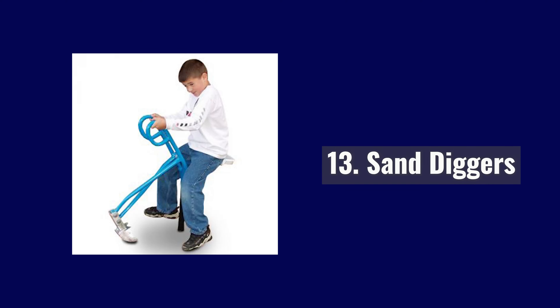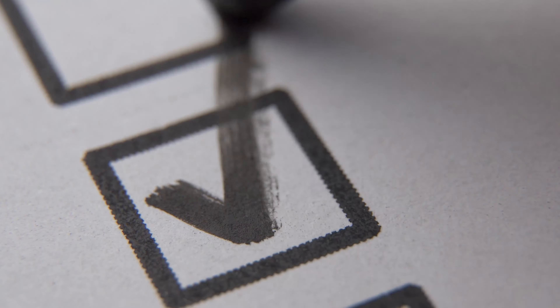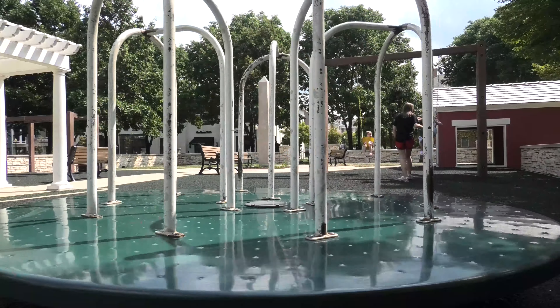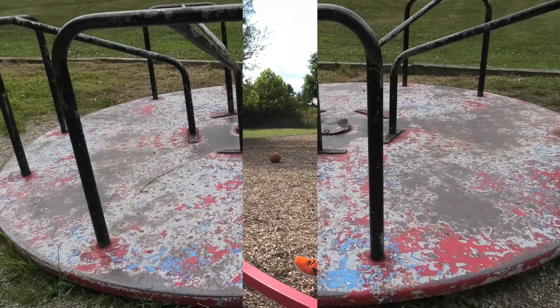Sand diggers have lots of little moving parts — we check them all. 14th on the checklist is merry-go-rounds. This classic piece of playground equipment is all about movement and motion. We check to make sure the ride is smooth — unlike this one. Sufficient safety surfacing around the perimeter is a must.